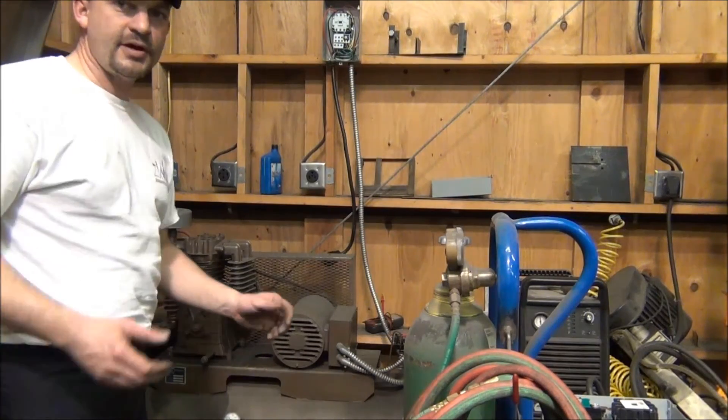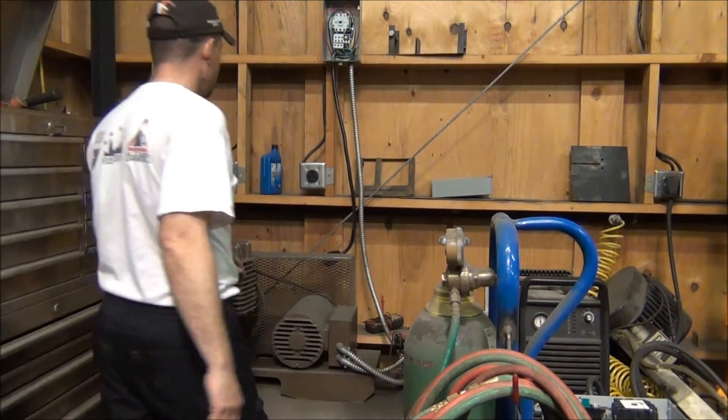I've already got my pressure switch off and everything's wired up here, so we'll go ahead and plug it in and see what we get.